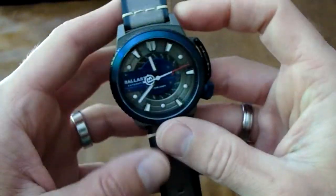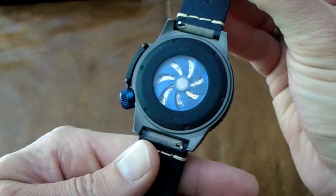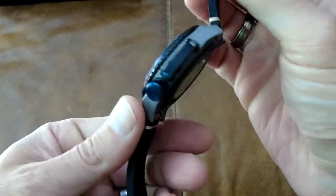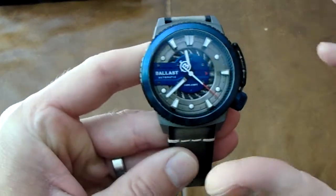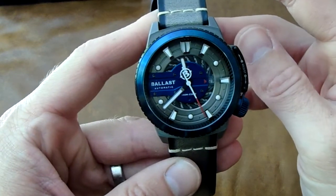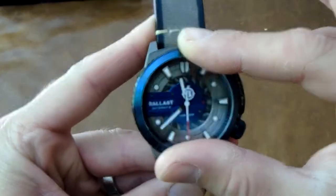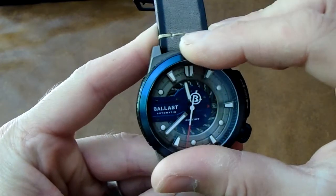So, the movement. It's a Miyota Japanese movement — it's a good timekeeper. To wind it, obviously it's automatic so it winds itself as long as you wear it. Or you can just turn the dial, and that's winding up the watch.